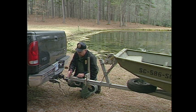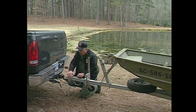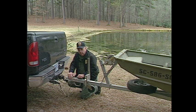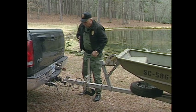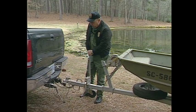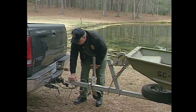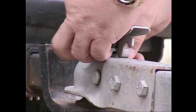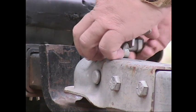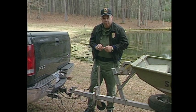Trailers are required to have lights — make sure the lights work before you attempt to pull the trailer with a tow vehicle. Always make sure that the trailer coupler fits tight, and it's always a good idea to put a lock on the trailer coupler to keep your trailer from becoming somebody else's trailer.